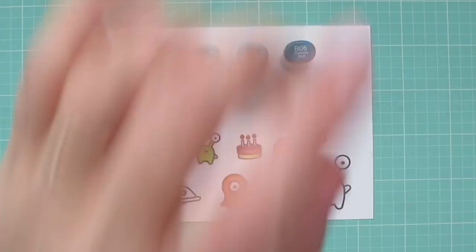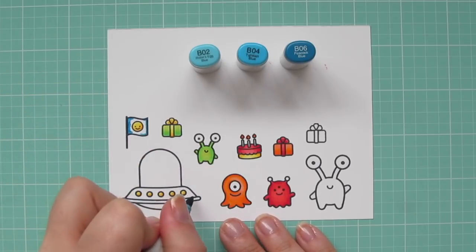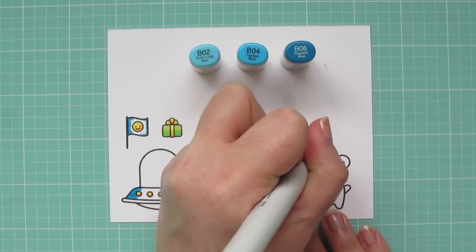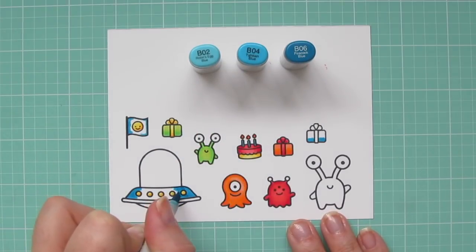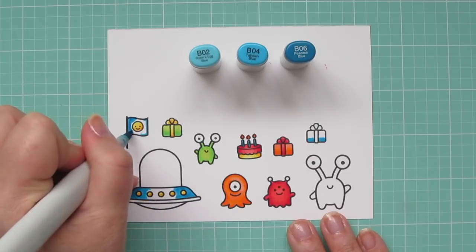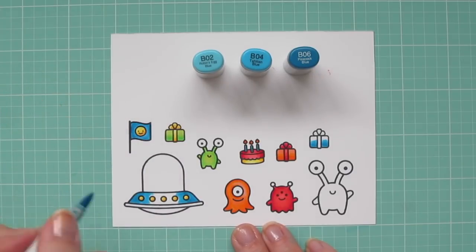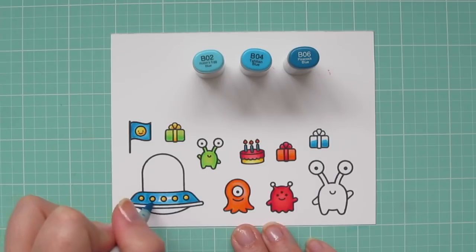The blue combo I'm using is B02, B04, and B06. I'm starting with the B06 and shading my flag, then coloring in the main body of the flying saucer and one of my gifts with the candles, all shaded on the edges with that B06. The B04 is my mid-tone transition color, so I'm scrubbing over the edge of the B06 and bringing it towards the middle on the saucer, flag, and gift. Then I come in with B02 for the highlight, carefully going around the smiley face so I don't get any on the yellow, and filling in the rest of the saucer while going around those lights.